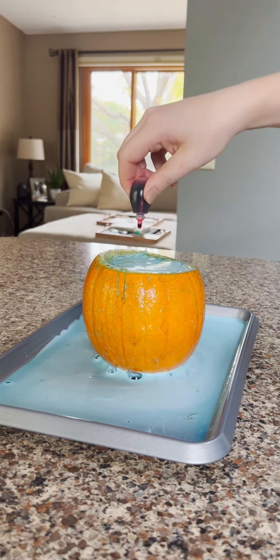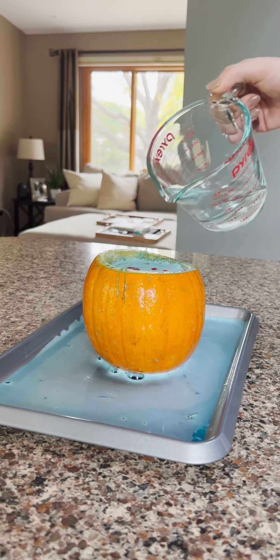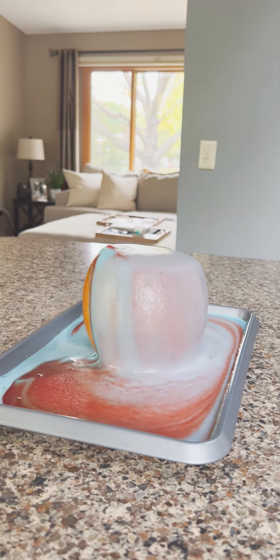Repeat the food coloring and vinegar process again if you'd like. We hope you enjoyed this fun science experiment.